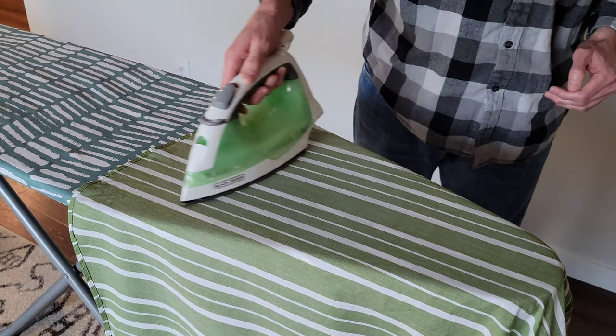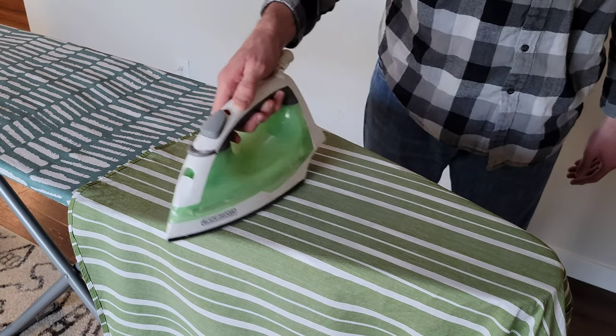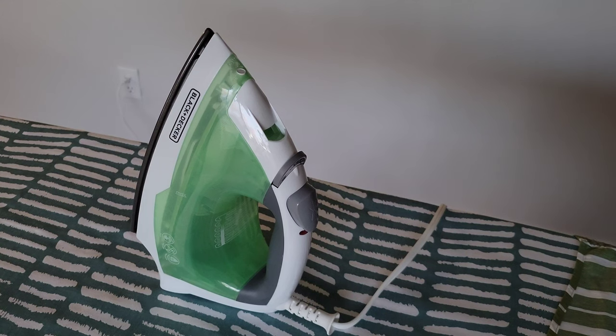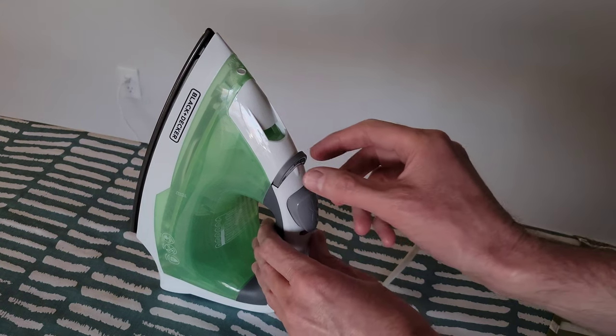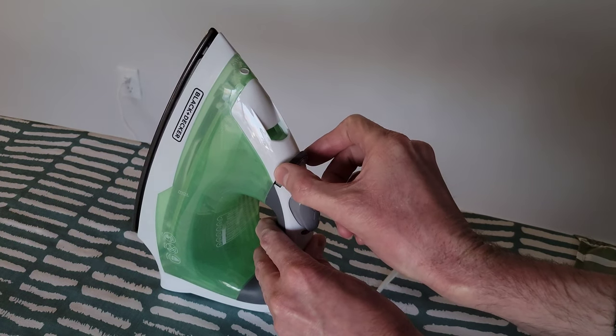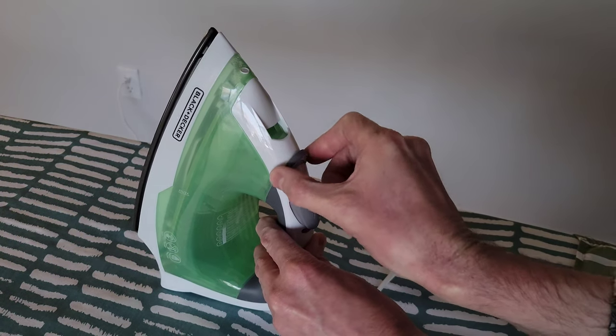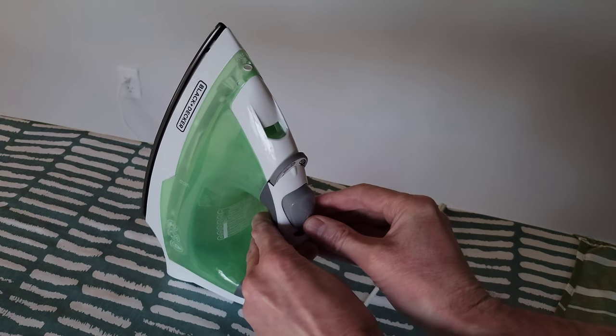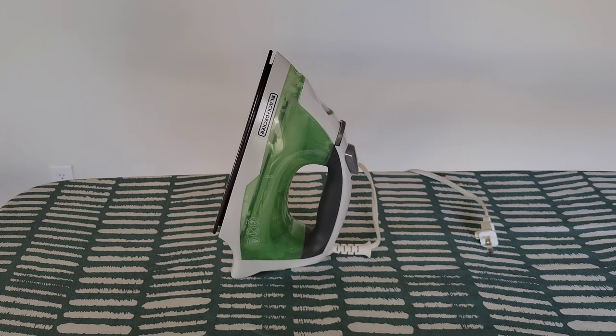I'm really happy with this iron — it's doing a great job getting the wrinkles out. I've tested it out and want to give my opinion. Before we unplug the iron, we want to move the fabric selector dial back down to the minimum setting. There we go — now we can unplug the iron.